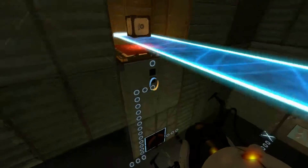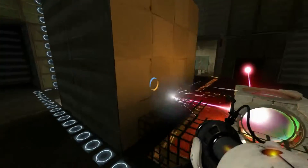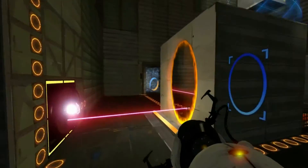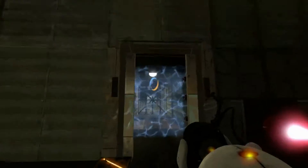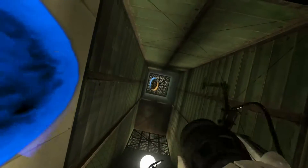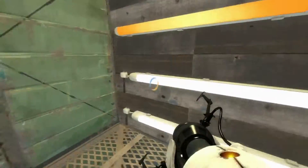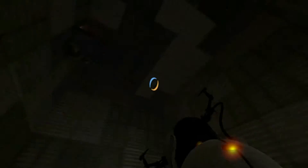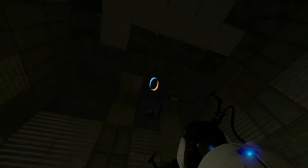Okay, so we'll leave that there, and we'll put this here, and this here. That opened up the door. Alright then. I just — I don't remember that being like that. I mean, what am I talking about? This is someone's map, of course I don't remember it being like that, because I never played it before.